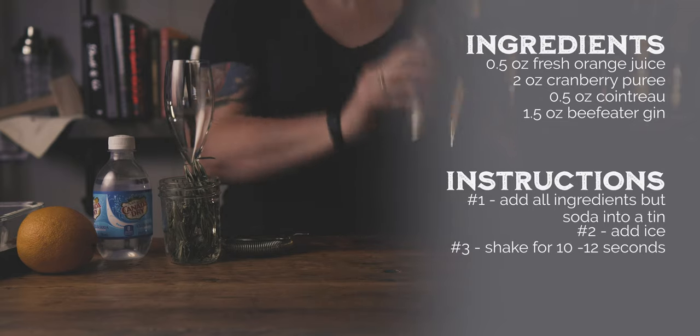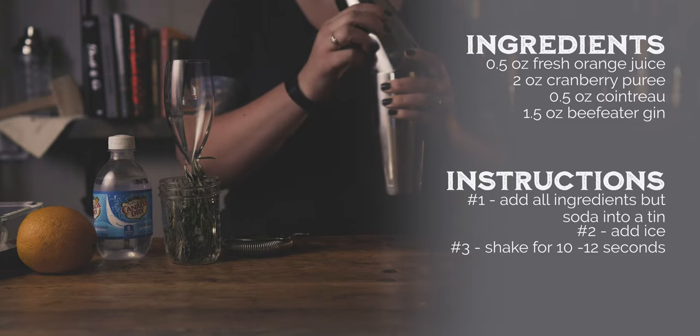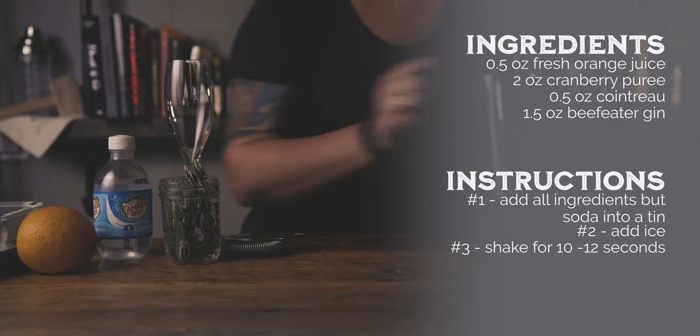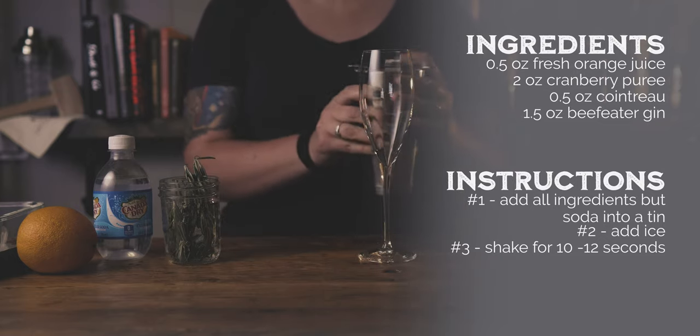The cranberry puree is simple to make. You just need water, sugar, cranberries, and orange zest. You can find the full recipe on our website alchemix.bar. A typical gin fizz uses lemon juice but we went ahead and substituted that with fresh orange juice — gotta get that orange flavor.